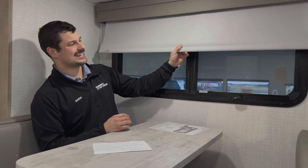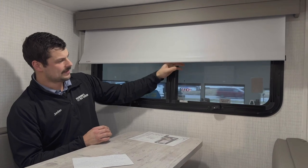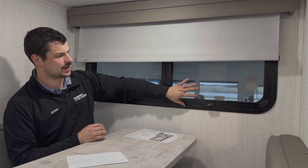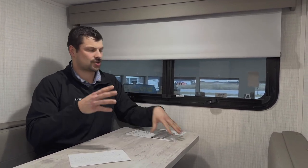We're sitting in the 2902 — I'm actually in the dinette in the slide-out of this camper. This drops down into additional sleeping, so this floor plan can sleep up to four people. It has MCD roller shades and these are actually frameless insulated windows. The advantage is they open from the bottom, so you can keep them open while it's raining outside and still get some nice airflow.